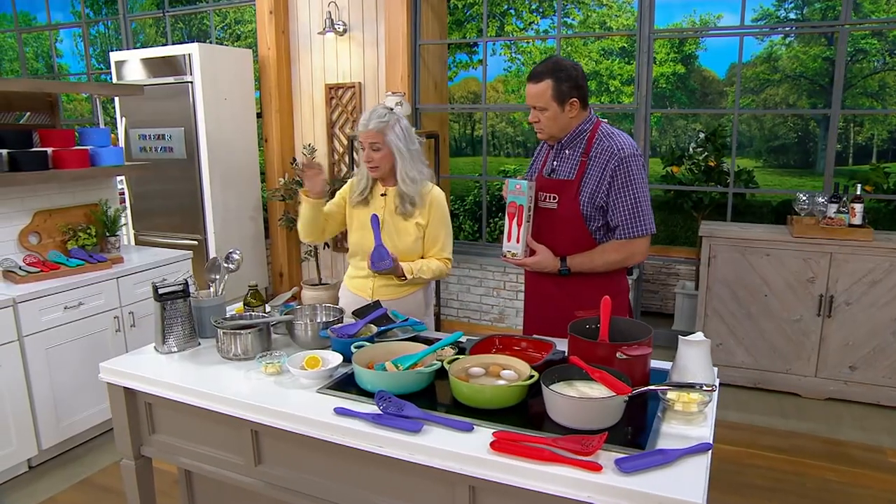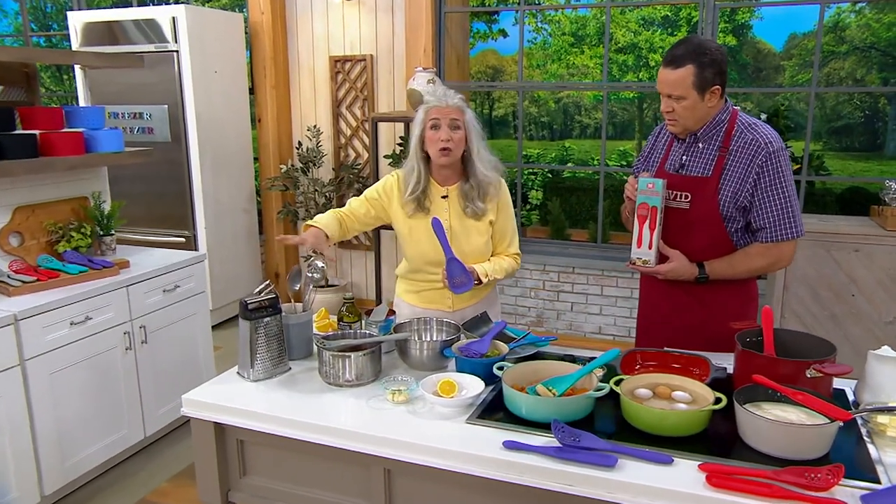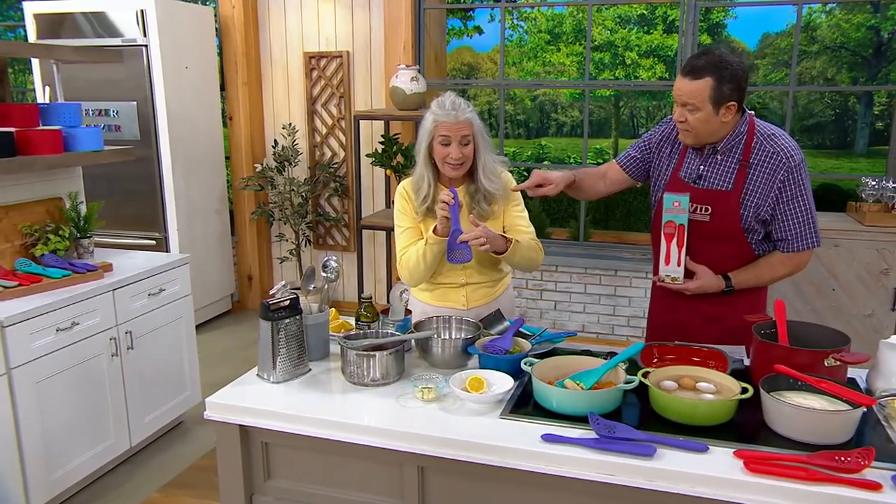Let me just show you something very quickly. See these tools? One, two, three, four, five. They're all great tools, but this super spoon does them all. It replaces all five of these tools.